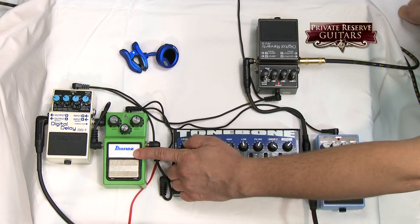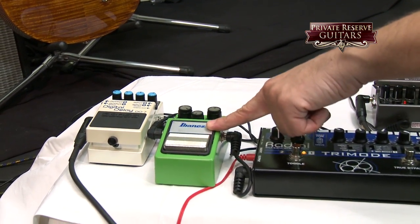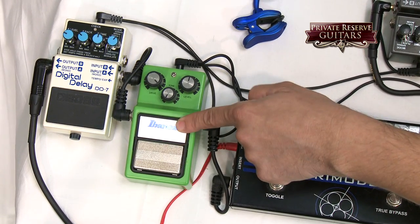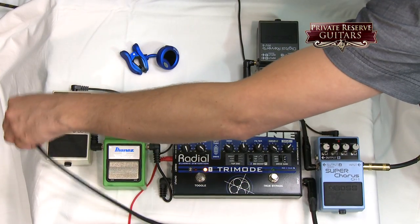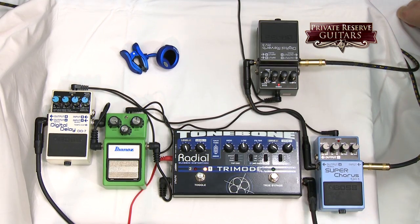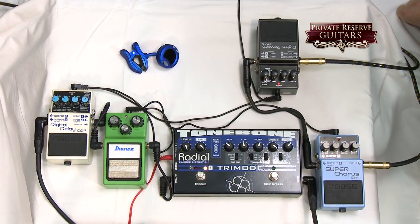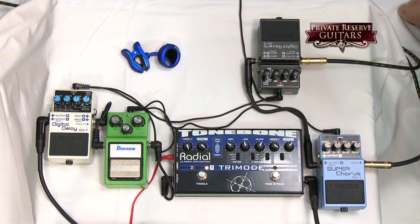From there it goes into the Tube Screamer Ibanez TS9. This is more of a mid-gain type of pedal. I'll use this on a high-gain amp to boost it, or when I'm running through the Fender Deluxe, I'll use this as my drive. After that it hits the delay pedal, and from there it goes back to the amp. Sometimes I'll run the delay in the effects loop depending on what I'm doing. I have it in line with the guitar right now because I'd run it into the Fender Deluxe Reverb — sometimes I'll want a slap-back delay, and there's no effects loop on the Fender Deluxe.